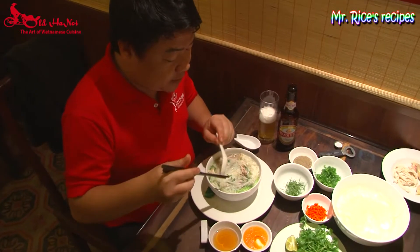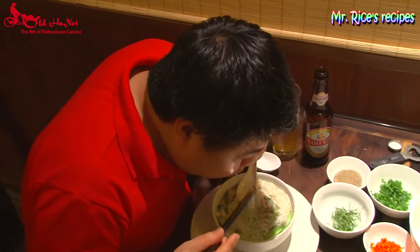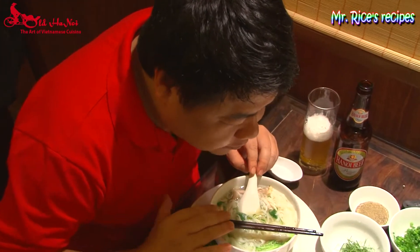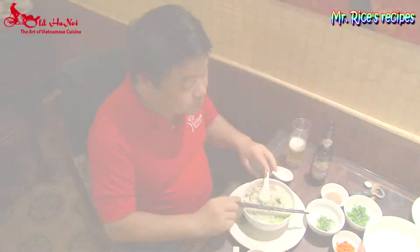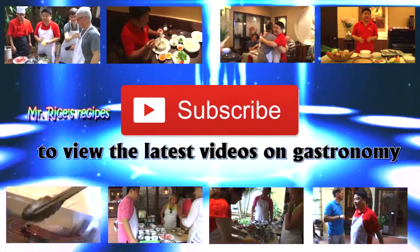The broth is deeply sweet. It's delicious. Cheers!